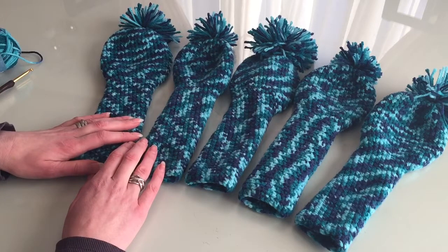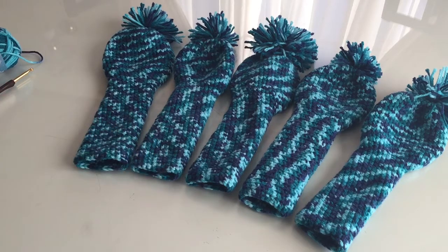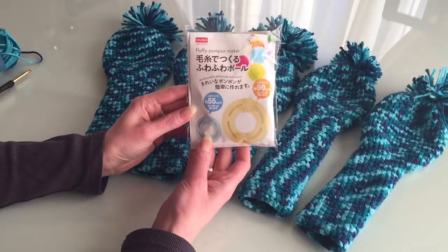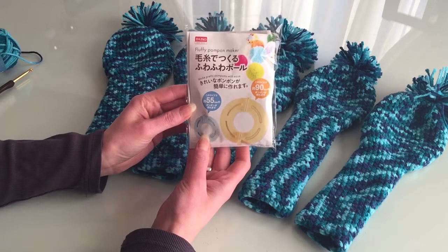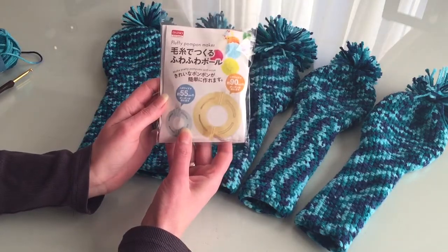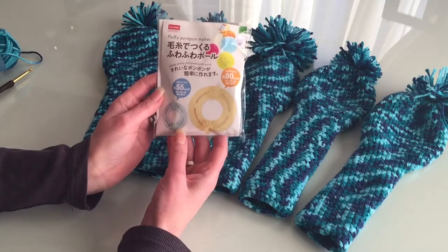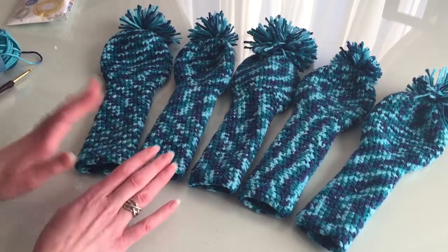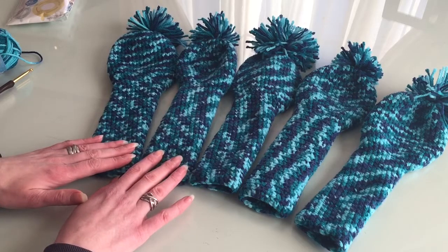As you can see, the pompons are looking very sad. I have to learn how to make better pompons — that's why I bought a tool to make pompons. I hope I can figure out how it works. I haven't opened it yet, but I'm sure there are tutorials on YouTube that will help me.